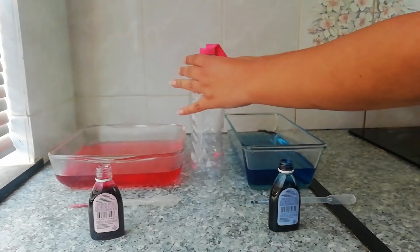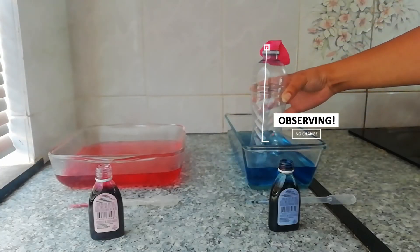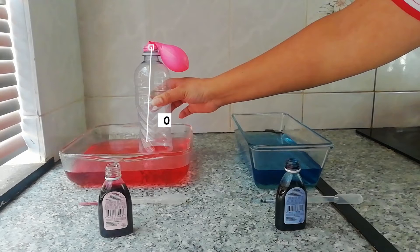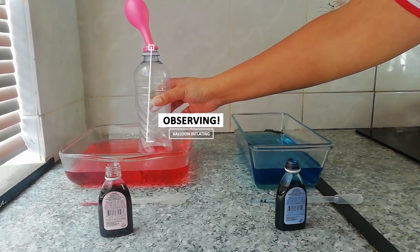Now with the bottle in the cold water, observe — no change. Now with the bottle in the warm water, observe the change. So why does this happen? When the bottle is in the warm water...